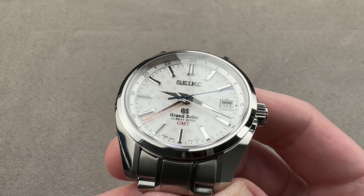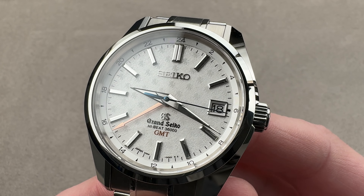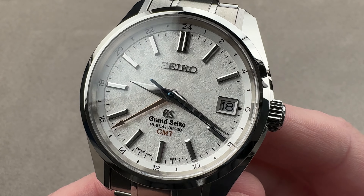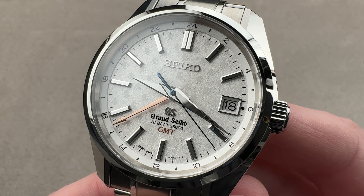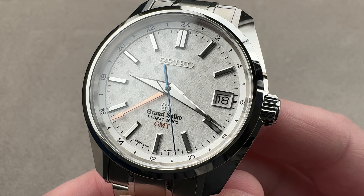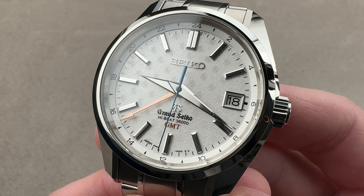Today we're discussing a 2015 model year stainless steel 200-piece limited edition for the 55th anniversary of Grand Seiko. This was an Asia-Pacific regional limited series — the Grand Seiko Hype GMT SBGJ015.